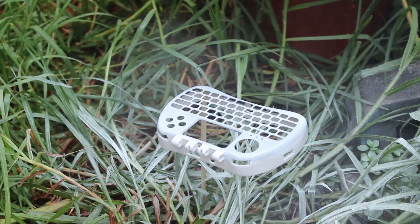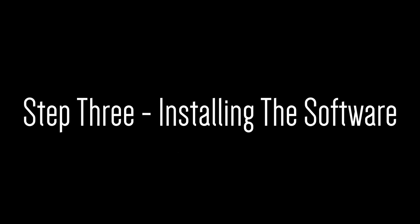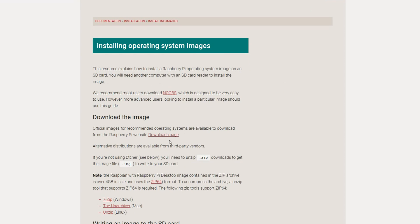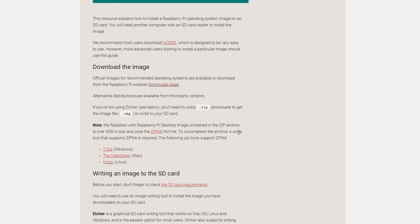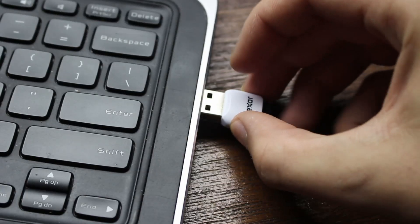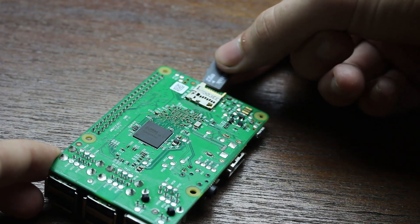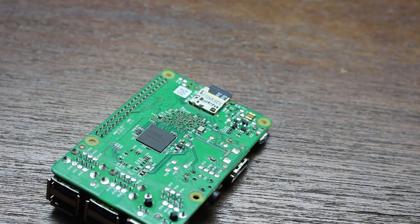Next we need to print, glue, sand, and paint it. For the software, essentially what you do is download the Raspberry Pi image from Raspberry Pi's website, burn it to an SD card, insert the SD card into your Pi, and you've got the operating system on the Pi. It's really as easy as that — check out Raspberry Pi's website if you need more help on that.